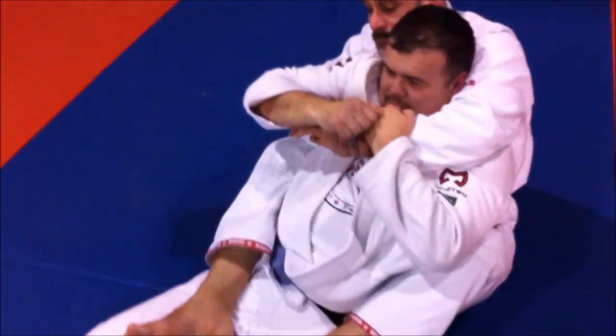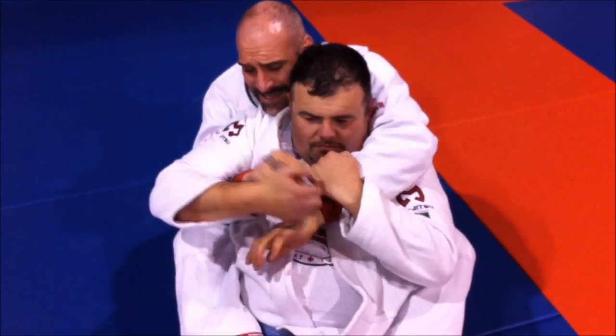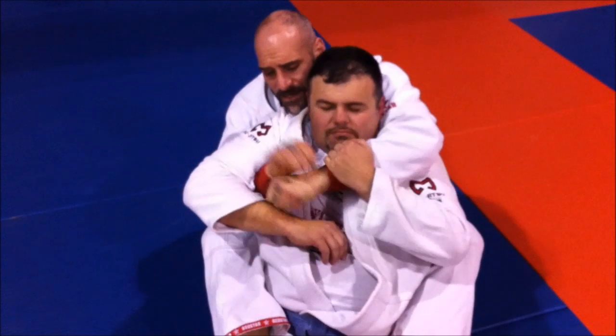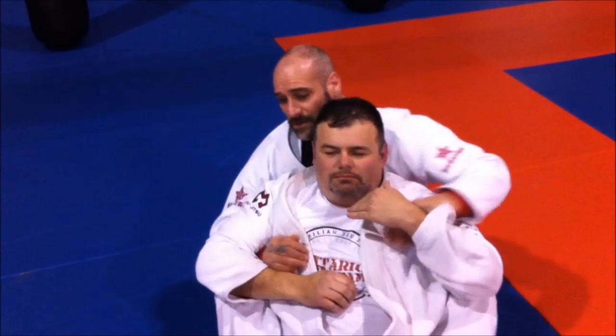So you see how close I am. The rule of the seatbelt is the arm that's underneath is always over the arm, and the arm that's going to choke is always raised a little bit so that I can just switch and capture the choke.